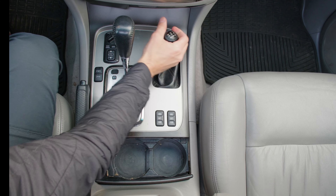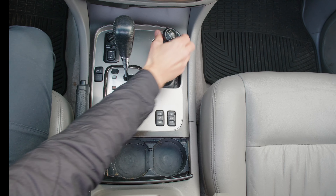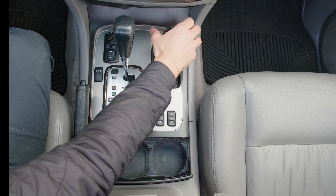Last week I noticed that my gearshift indicator light had burned out, and in this video I'll take you along on the process of changing it.